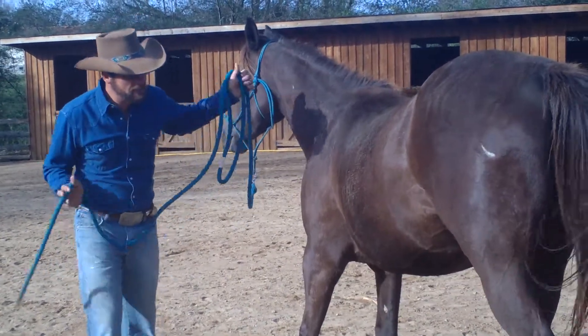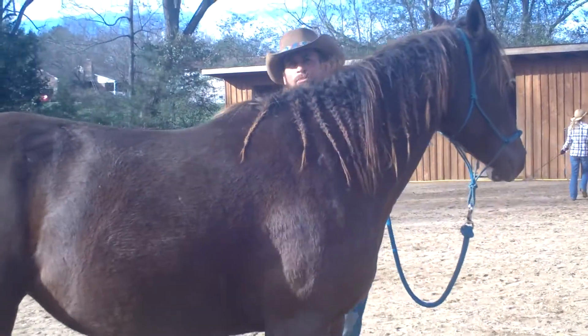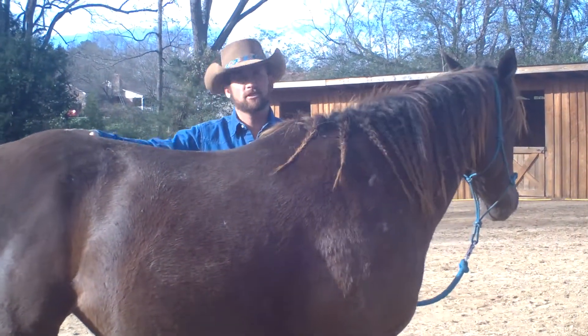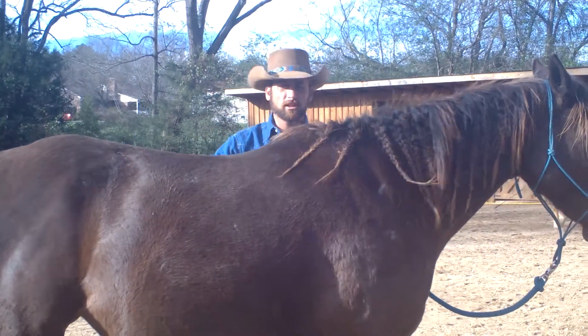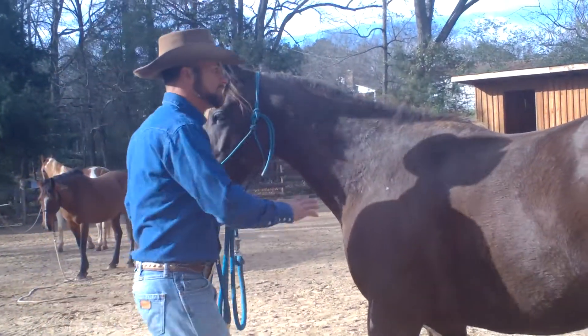If I'm saying yield, I'm giving you a job to do. If you do it, we can be done just that quick. But if you want to be stubborn about it, then I might put a couple welts on your butt — it might take 15-20 minutes to get you to yield. We both might be sweaty. If you want to be stubborn about it, then I'll ask again: will you yield your hindquarters? She says yes, I say thank you.